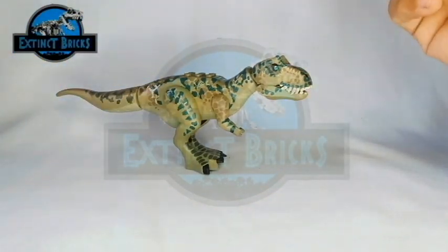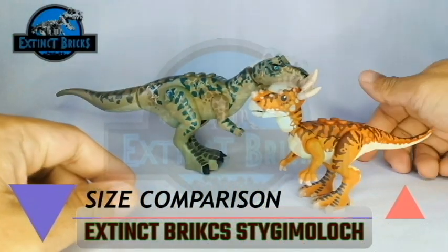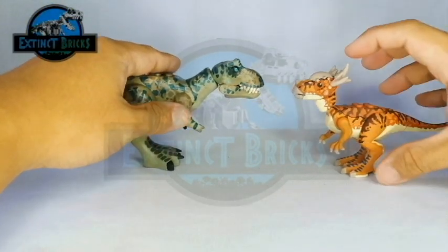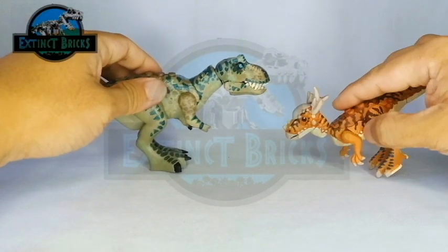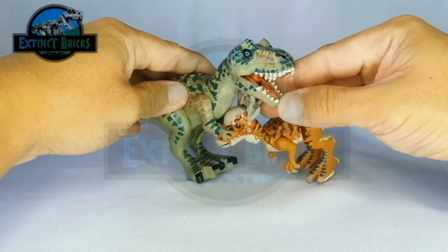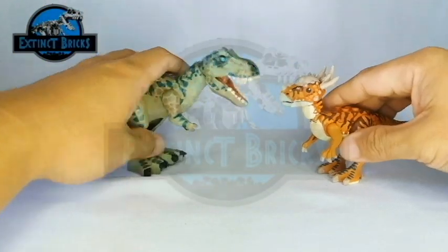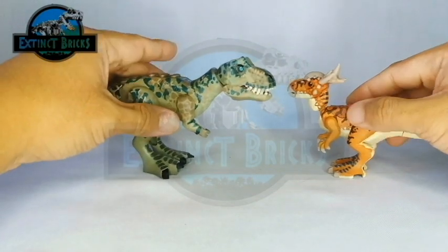Now let's compare this one with some of my recent customs. This is the Extinct Bricks Stegimolok. As some of you may already know, the Stegimolok is one of my most favorite dinosaurs of all time aside from the Pachycephalosaurus. I think the Stegimolok would give it a fight between this one — she won't actually stand the match though because of those really large teeth. Well, that is it for our Stegimolok, thank you Stegi!